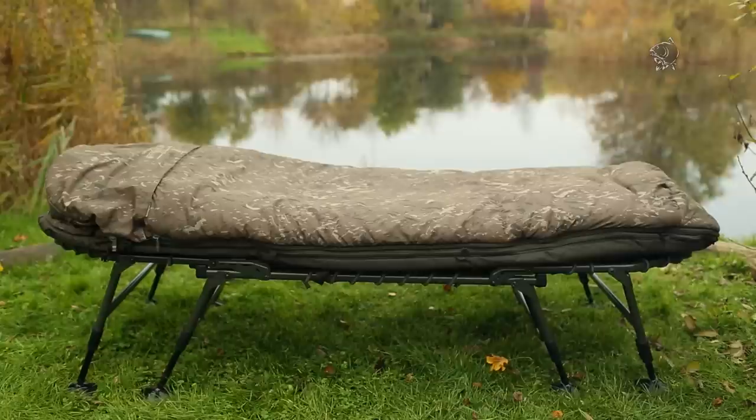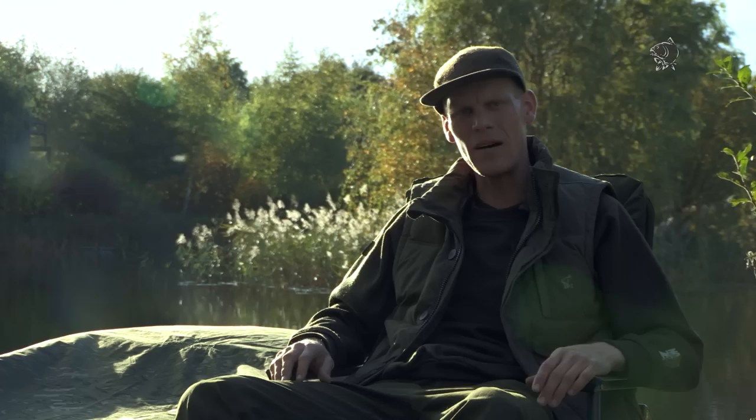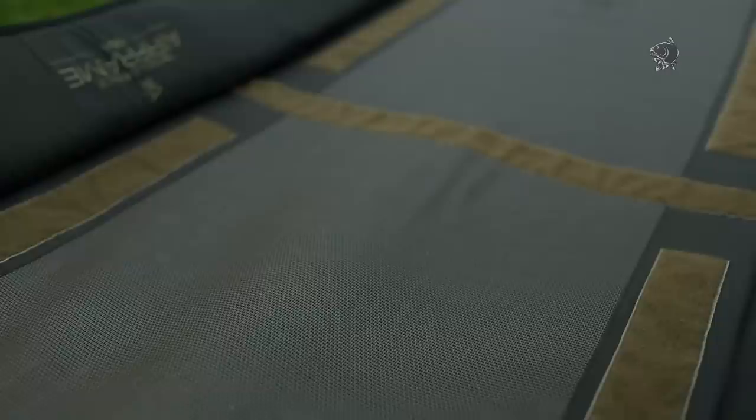Moving up from the frame, you've got the mattress. Interestingly, about three years ago we changed our mattress design. We've now got a patented system where we're using a mesh base, and this does a couple of really important things. First of all, in the summer months, because of the mesh, it eliminates any moisture and damp underneath, which is generally just really unhygienic. As well as that, it's creating a maximum amount of airflow. It also reduces the amount of weight, making the overall bed chair a little bit lighter.